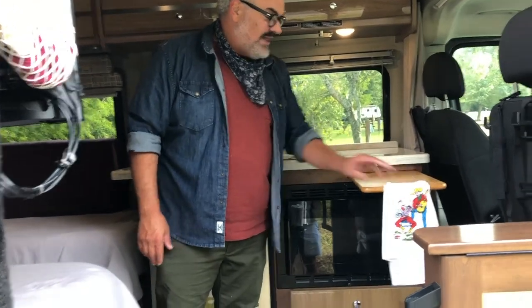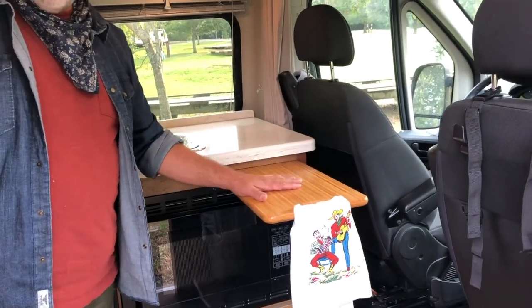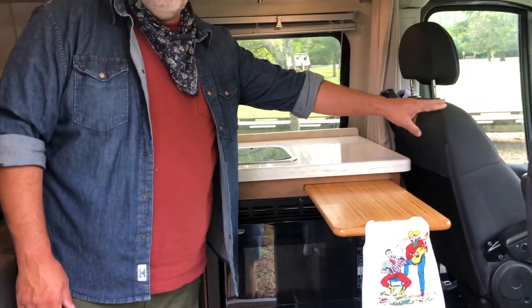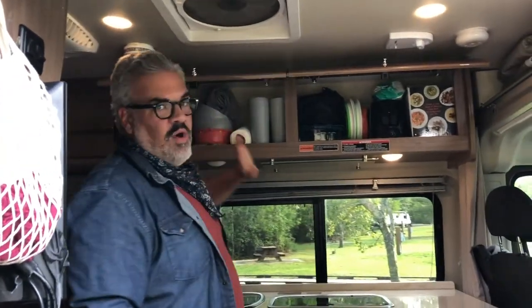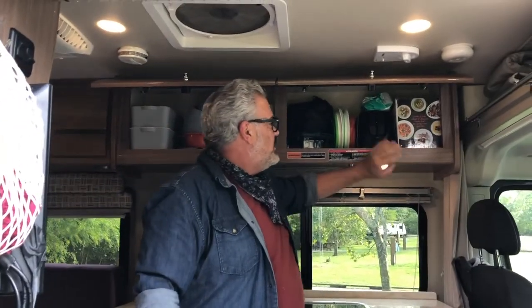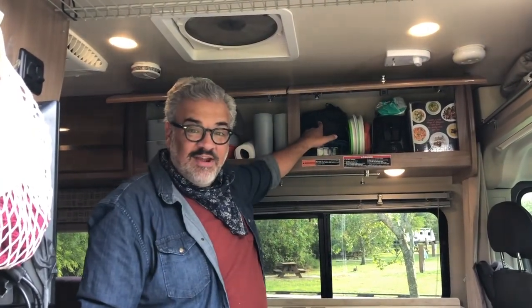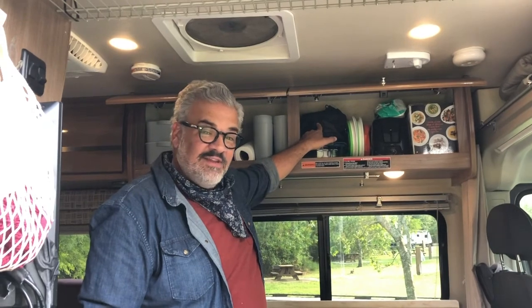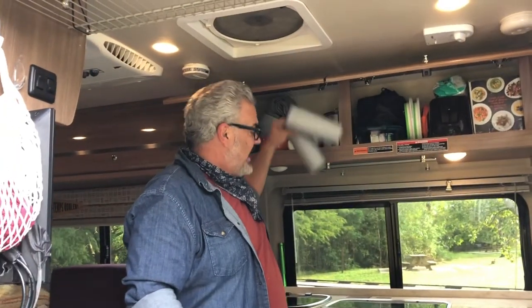We have a cutting board slash table here — you just pull this out. You can cut on it for a little extra storage space, and you can also use it as a table for this captain's chair whenever you spin it around. Up here is all of the kitchen storage, and we're going to send you off with a few things: a slow cooker, a toaster, some cleaning wipes, collapsible bowls. This container has a bunch of pots — about four pots and a skillet — a pyrex dish. We have a few glasses for you.